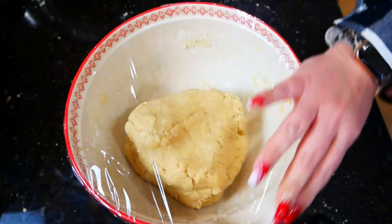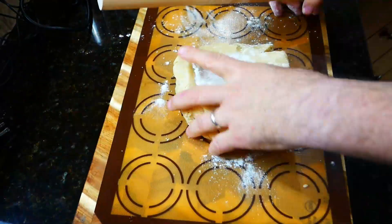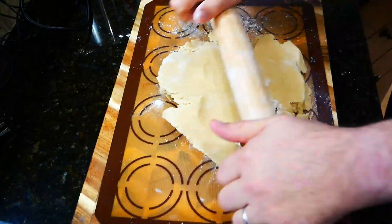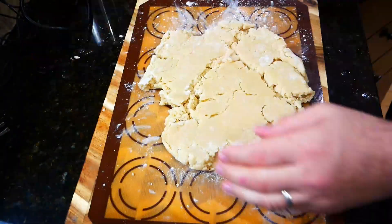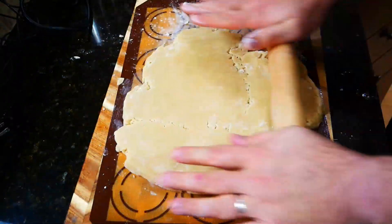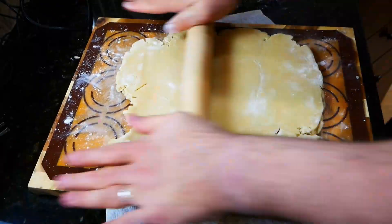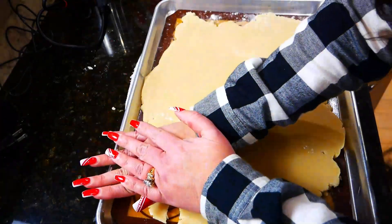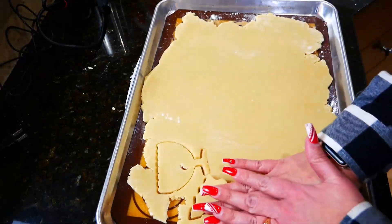After it's all together, put it into the refrigerator for about two to three hours. We left ours in a little bit longer because we were busy that day, so my husband used those big strong muscles to roll it out for us. If not, you could just let it sit and warm up a little. We had forgotten about it and left it a little bit long, but regardless, he worked it into a good dough. If you do it our way, it's going to take a little bit of muscle. Then go ahead and use your cookie cutters.